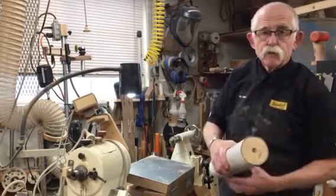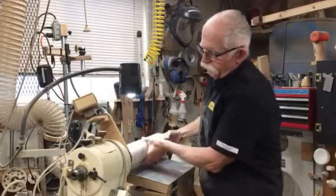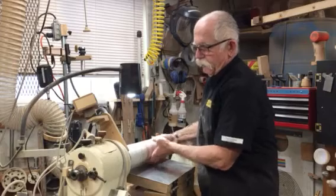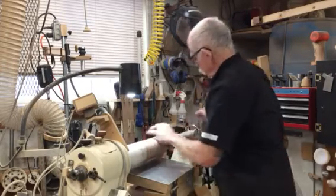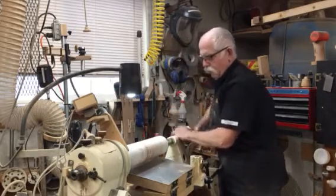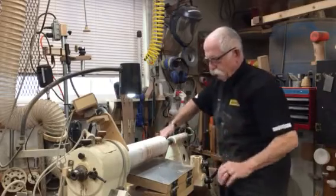The other end is just a recess that I can move my tailstock up against. So all I need to do is just thread this onto the headstock, snug it up like such, bring the tailstock up and bring that into play. It's locked up nice and smooth.